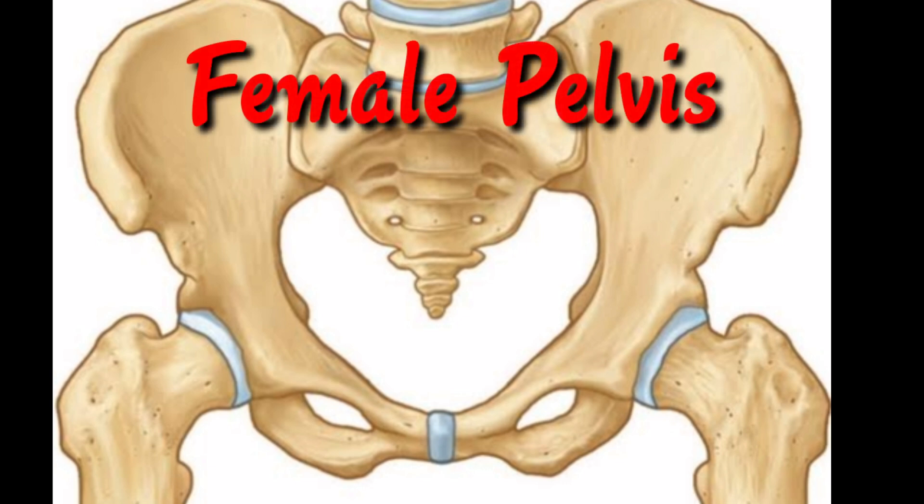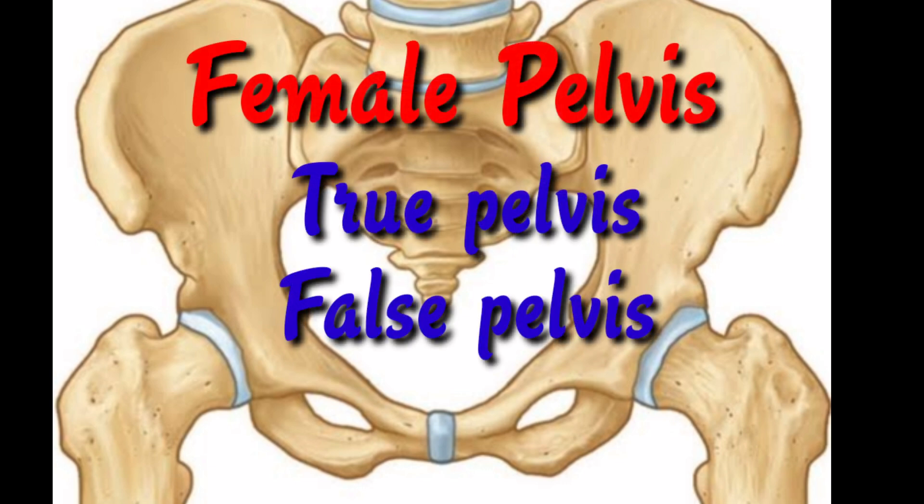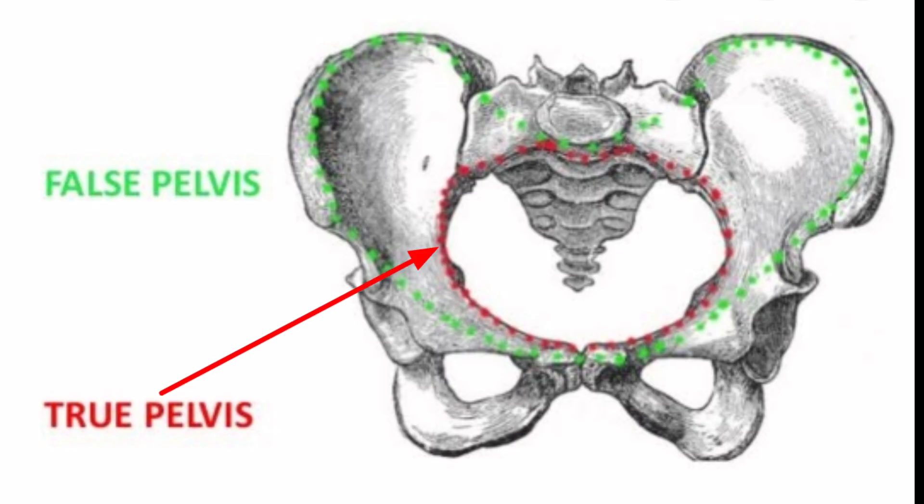Now let us see the female pelvis. It has two parts: the true pelvis and the false pelvis. The true pelvis lies below the pelvic brim and consists of the pelvic inlet, mid pelvis, and pelvic outlet. The false pelvis is the shallow portion above the pelvic brim and it supports the abdominal viscera.